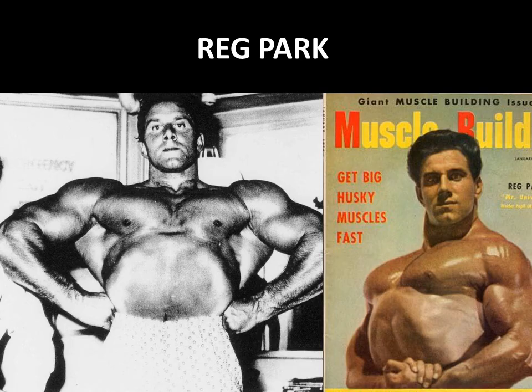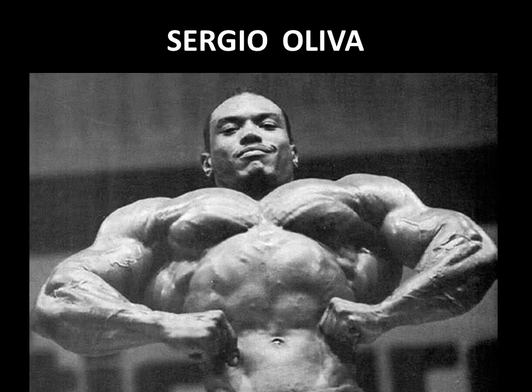Moving into the Golden Era, Reg Park was a real advocate of the barbell pullover, and we can clearly see its effect on him. Those lats are so wide — no wonder when Arnold saw Reg he wanted to look like him. Reg had a wide, thick back and beautiful side chest poses with thick slabs of pec muscle on a wonderfully expanded rib cage. Reg Park definitely used the bent arm barbell pullover.